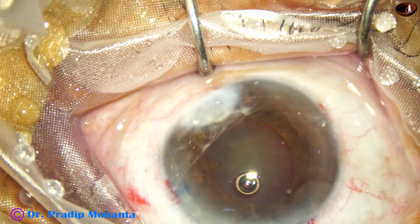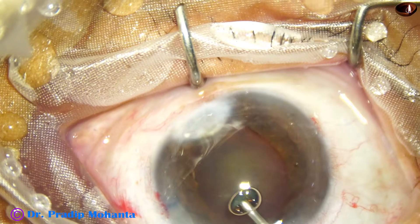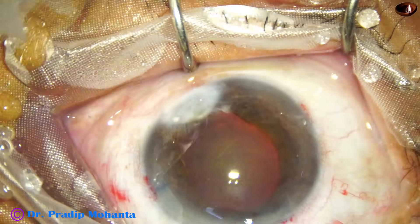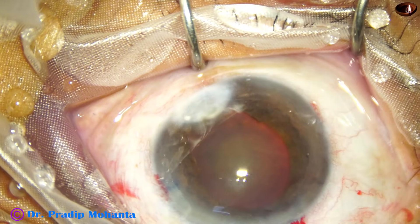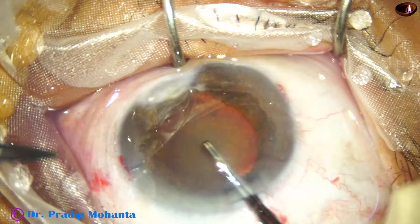So I ask for a long-bladed Vannas scissor and cut this. Now the pupil will dilate well and a pupil expansion device will not be required. See — after viscoelastic, the pupil has dilated quite well. Now I am going to do capsulorhexis.